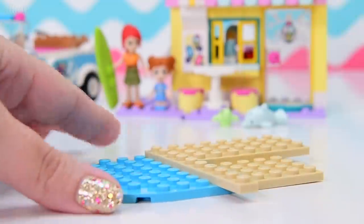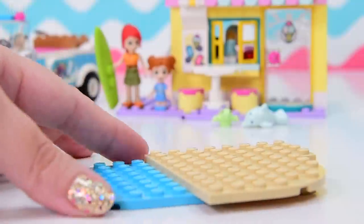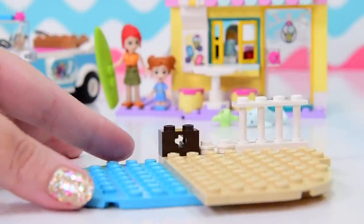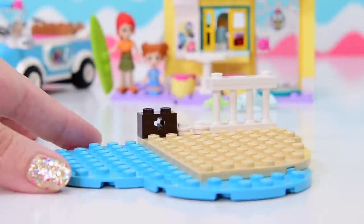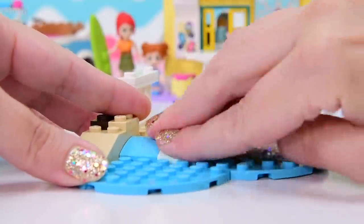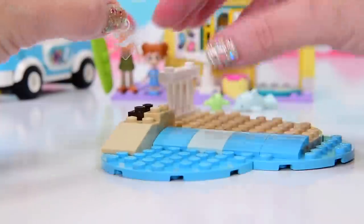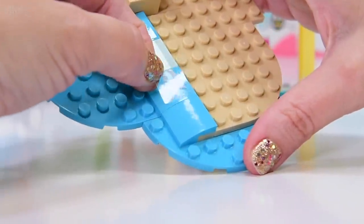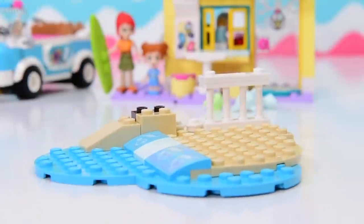Now we're building the beachfront bit of the Surfers Beachfront. There's a little sandy bit and the water bit - the water makes a heart! Because of course this is a Friends set and they like to sneak those little hearts in wherever they can. Sneaky designers. So the waves lapping up onto the sand - they've all got exactly the same print, because waves are always identical, just like snowflakes.